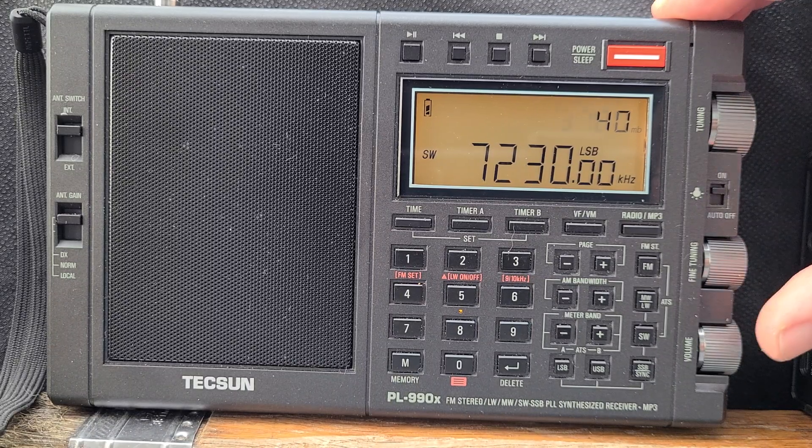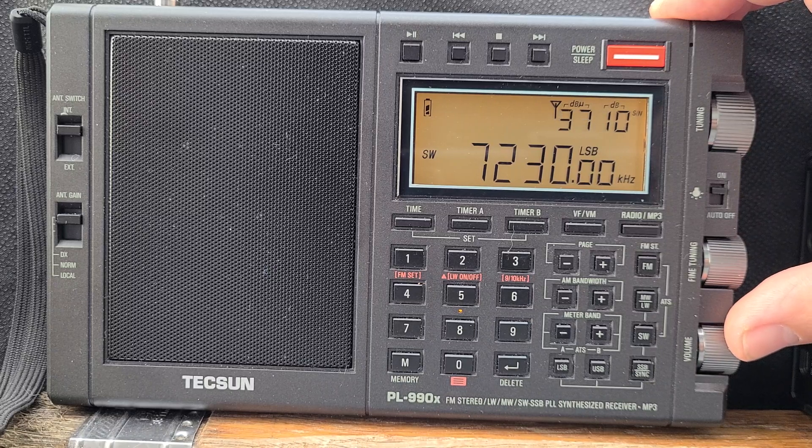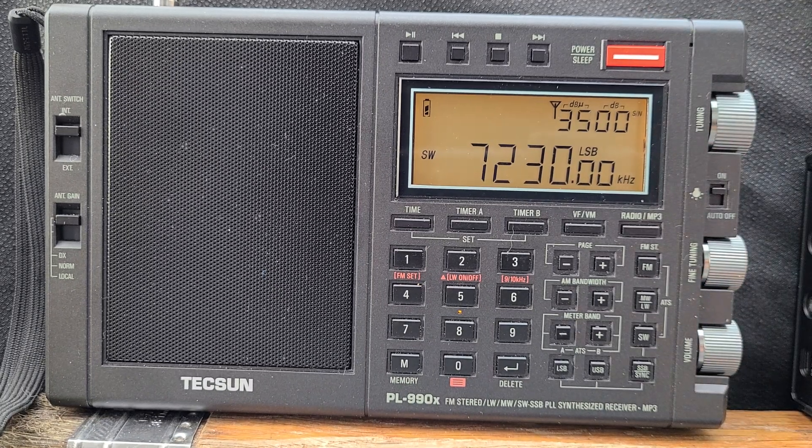Kilo One Yankee Alpha Hotel, I'm going to give you a five by five — Connecticut from Georgia, go ahead. Very good, 73, have fun.